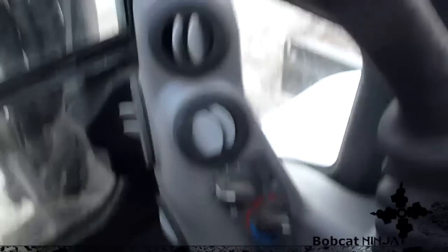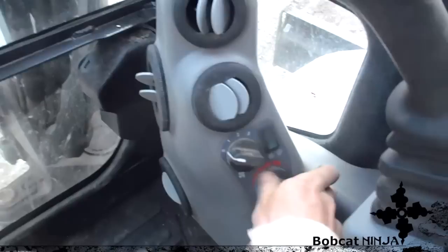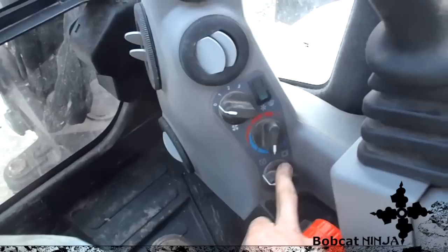Over here are all your AC controls and your fan speed. You turn the AC on here — heat or cold — and then this controls whether you draw air from outside or recycle the air that's already in the cab. And that pretty much does it.